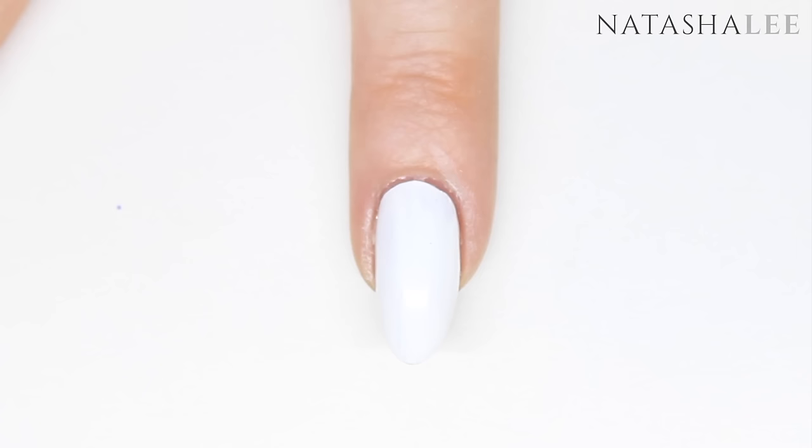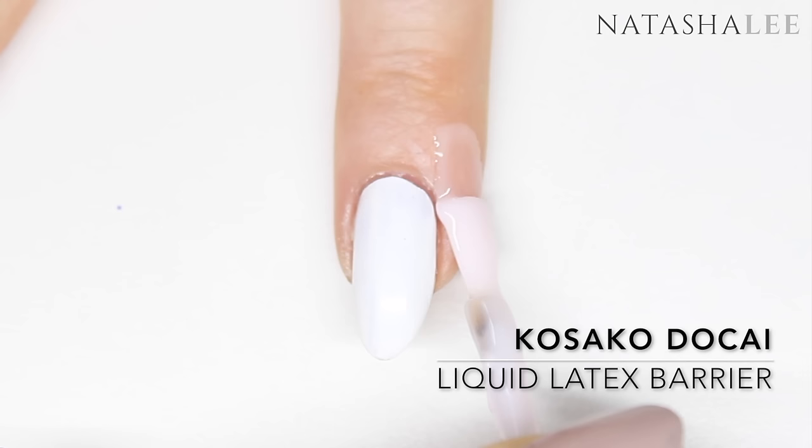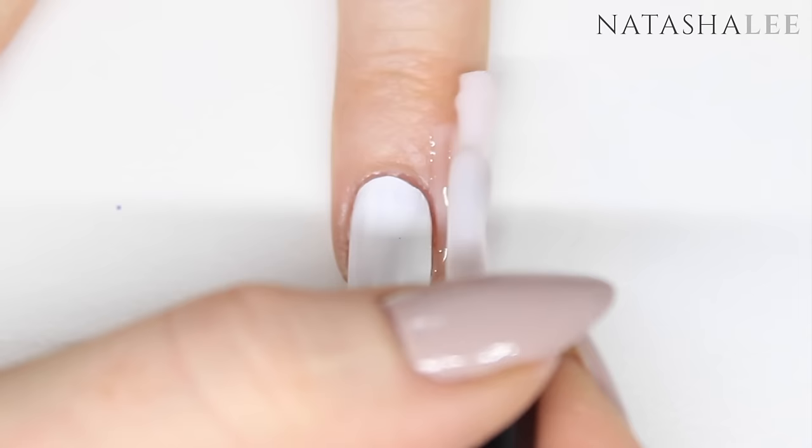Now we're going to apply a liquid latex barrier to the skin around the nails and this is to help with the cleanup later. I recommend applying this very generously when you're water marbling and take it up to the first knuckle on the finger just to avoid having to do too much cleanup work later.